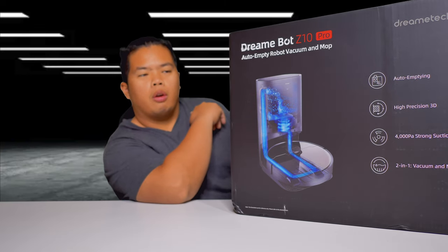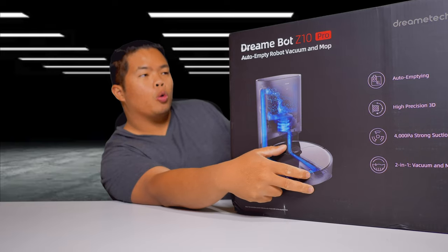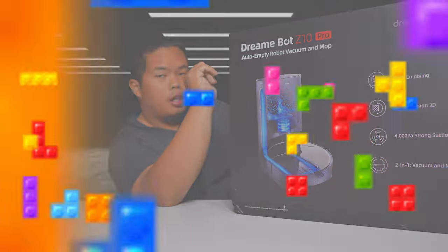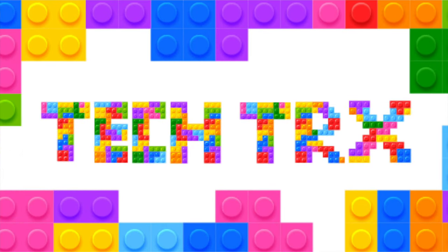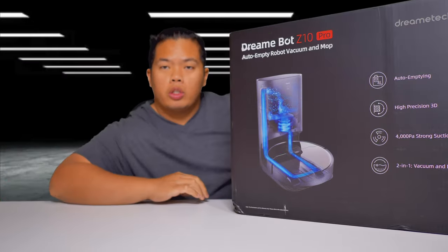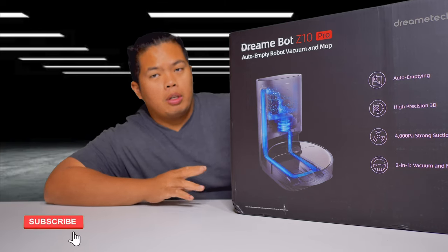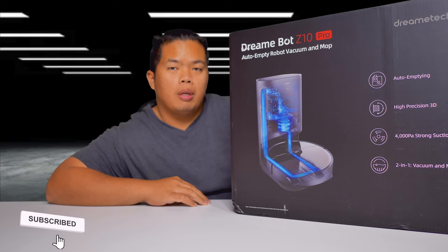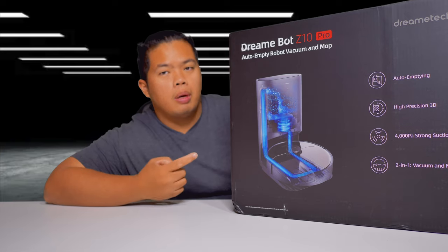What's happening YouTube, TechDrex back with another video. Today we are looking at the DreamBot Z10 Pro. First things first, make sure to hit that subscribe button below. If you want to get one of these, I'll link it down below. Make sure to hit that like button as well so we can beat that YouTube algorithm. Let's go ahead and show you what this thing can do.